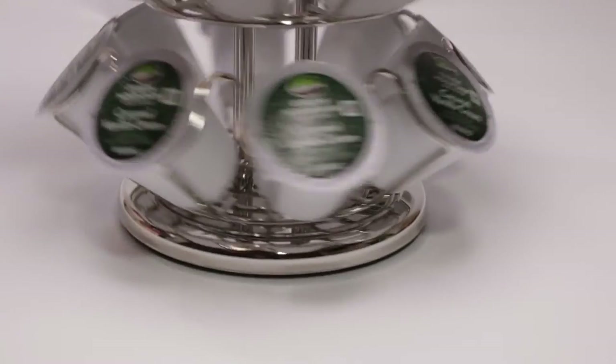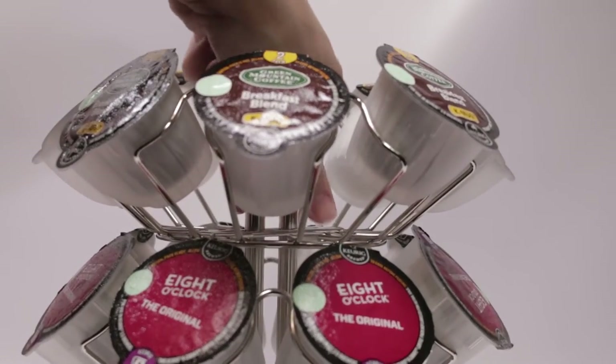It features a metal base that holds all the different types of K-Cups available by Keurig. It spins, but it doesn't spin 360 degrees — you have to go back and forth.